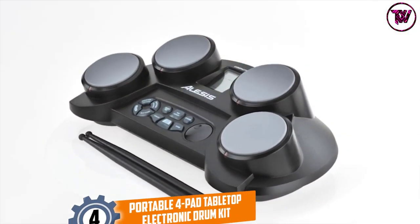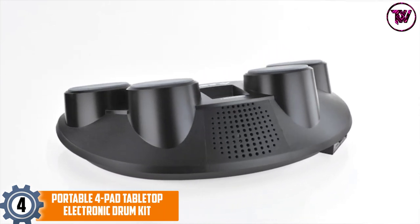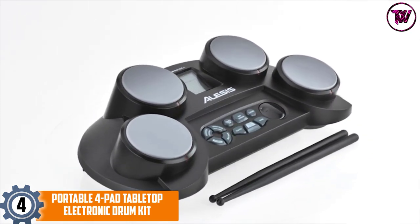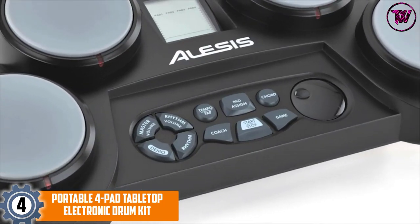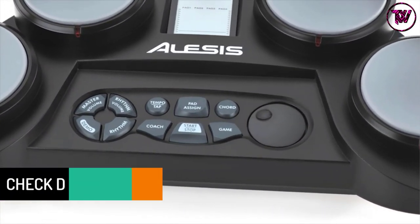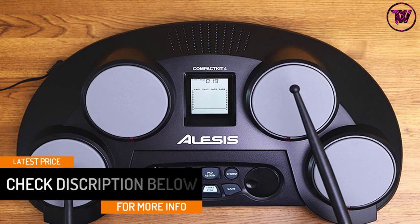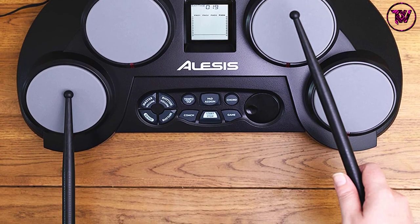At number 4: the Portable 4 Pad Tabletop Electronic Drum Kit. This product features under Amazon's choice for the electronic drum category. It requires Polaroid C batteries to operate and has 4 sensitive pads for realistic sound. There are 10 different voices and 70 different percussion voices. You can play 50 different inbuilt songs. There is a display that shows notes and instructs users, which is highly useful for beginners. Drumsticks are included, and there are built-in game functions to learn with fun.